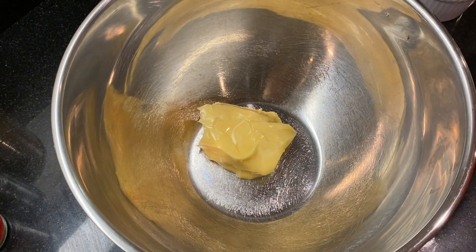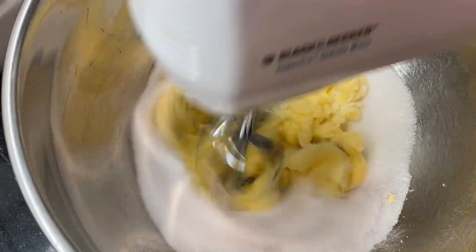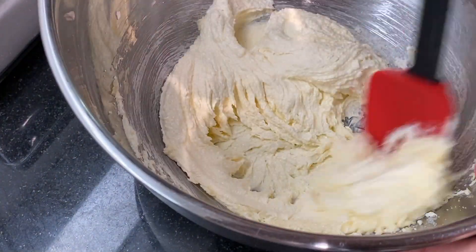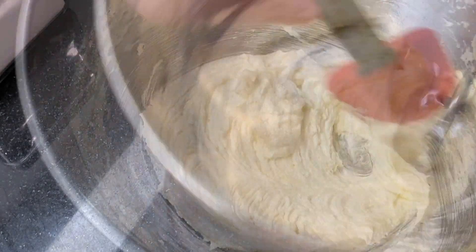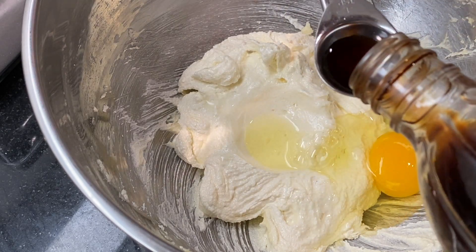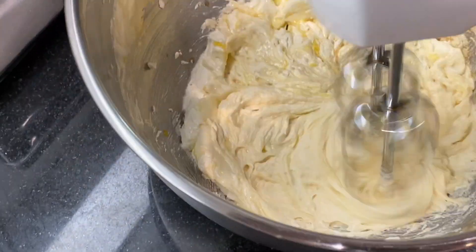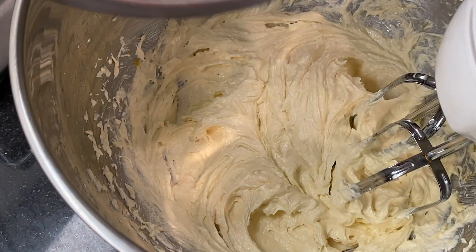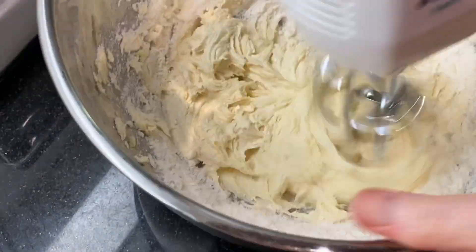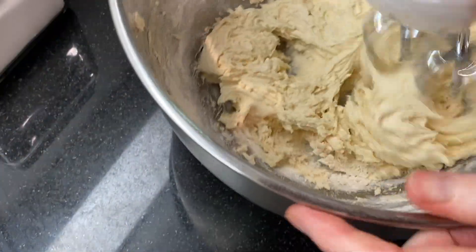In another large bowl, combine eight tablespoons of softened salted butter and two-thirds cup of sugar. Beat on medium speed until the mixture is light and fluffy, about three to four minutes, stopping to scrape the sides of the bowl in between. Add one egg and one teaspoon of vanilla extract and mix on medium speed until well blended. Then add half of the flour mixture and beat just until incorporated, scrape the bowl, add the rest of the flour mixture, and beat just until combined. The dough will be soft and buttery.